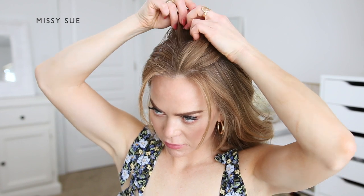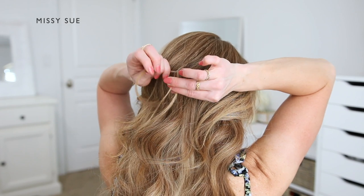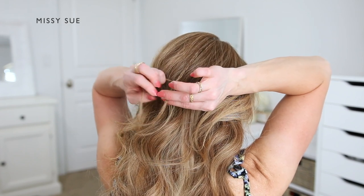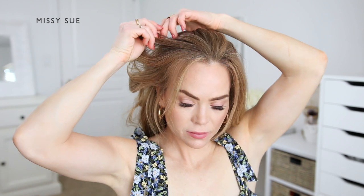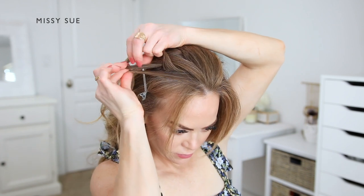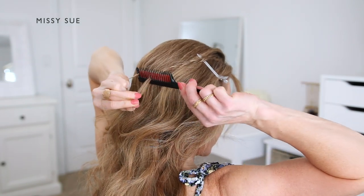Now I'm going to create another small braid on the opposite side of my head, dividing off a small section on the right side and braiding this into another three-strand braid. Once the braid reaches far enough down I'm going to gently back comb the end so it doesn't unravel. Now I'm going to create a third braid closer to the hairline on the right side, crossing the side strands under the middle strand, alternating between the left and right side strands until the braid reaches down towards the ends. I'm going to gently back comb the end so it doesn't unravel, and that way I won't need to use a clear elastic band.